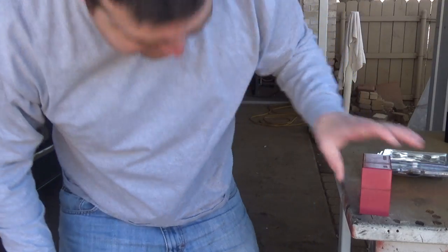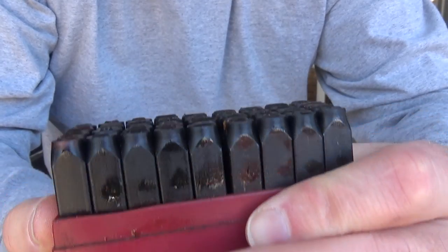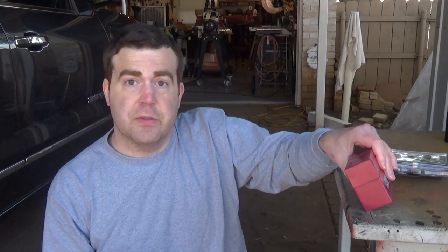Now, people complain a lot about Harbor Freight tools, and I don't blame them — they do make some cheap stuff — but I do own some. One of the Harbor Freight things I own is this stamping set: small, I think it's quarter-inch, numbers and letters, zero through nine and A through Z. What I'm going to do is take my wheels off and stamp basically my initials — something in the wheels so that if they do get stolen, there's at least some way to identify them as mine. When the 20s got stolen, I jumped on Craigslist, but there was no way to identify that set as mine, so I just quit looking.